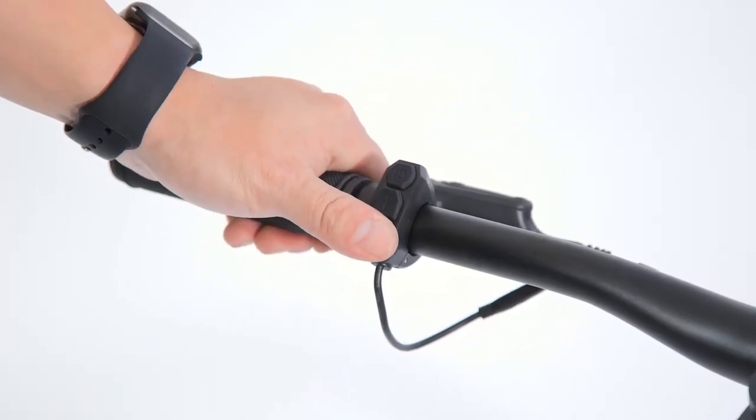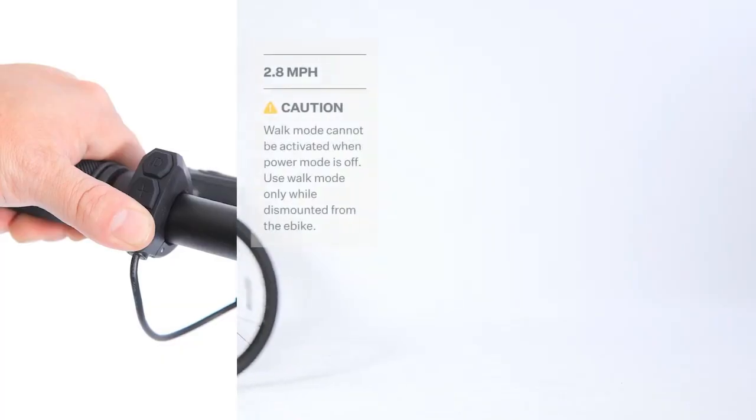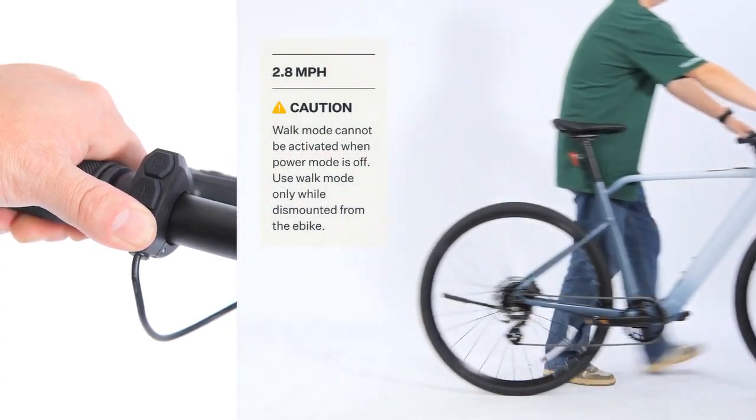To activate walk mode, press and hold the minus button. Walk mode will stay on while the minus button is being held.